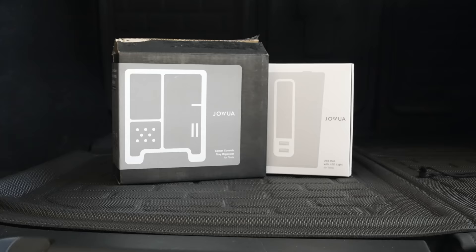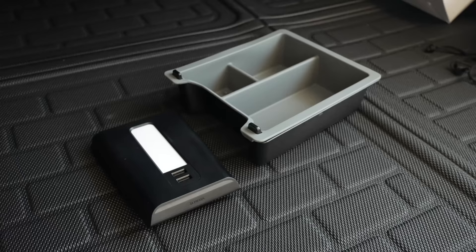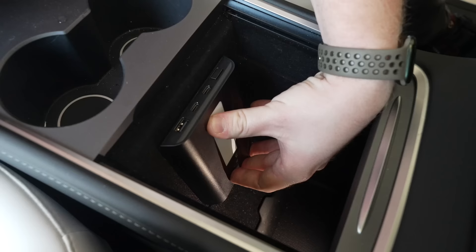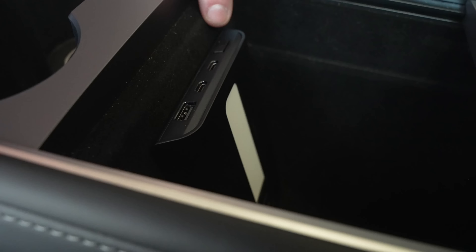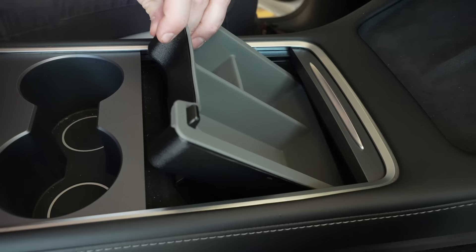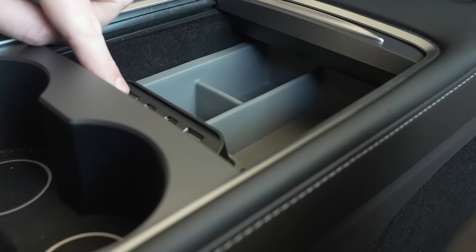If you find yourself wanting a center console organizer but also want easy access to your console's USB-C ports, that's where this combo comes in. Jawua makes a console dock that interfaces perfectly with their own organizer, so you get the best of both worlds. The dock is simple, plugs right into the USB ports, and provides two USB-C ports, one USB-A port, and a light for the console. It also has two more USB-A ports at the bottom. Then you take their console organizer and slide it right in next to this — it slides in and out and doesn't conflict with the dock. I personally think this is one of the best setups, and the light is super useful for finding accessories deep in your center console.